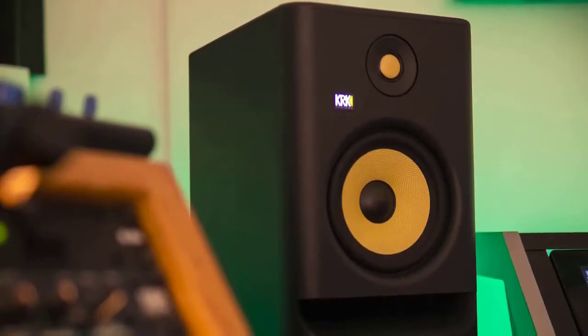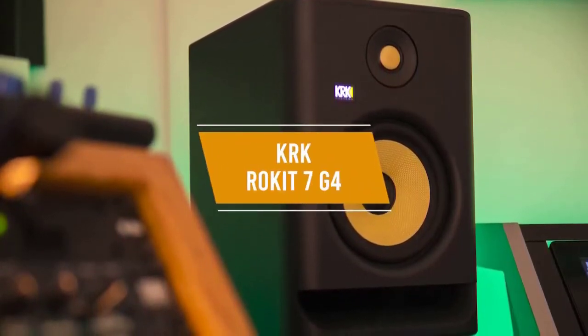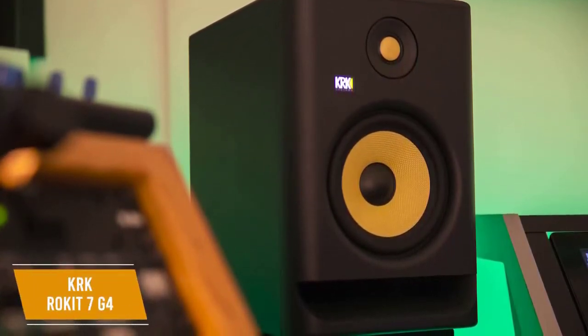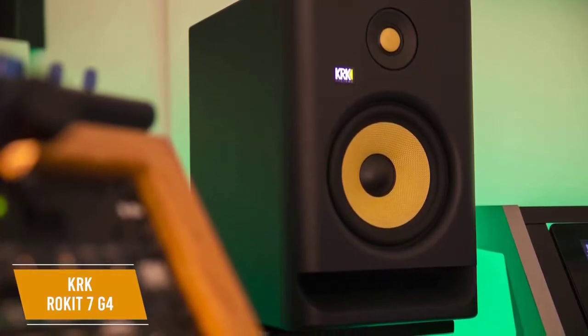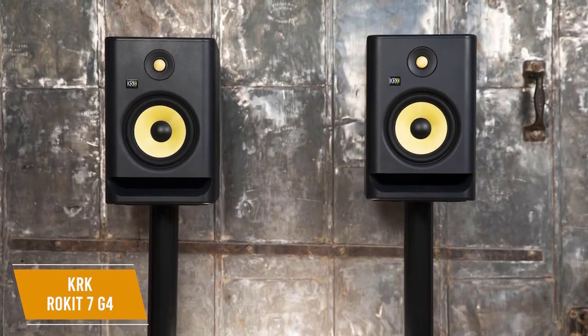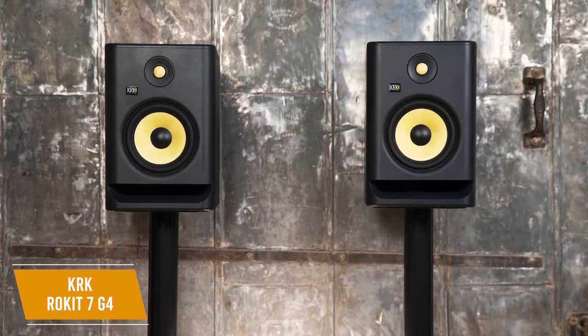If you're looking for a great studio monitor that's suitable for smaller rooms, the KRK Rokit 7 G4 might be the best option for you. The KRK Rokit 7 G4 is a versatile studio monitor that delivers an enhanced low-end response and some useful features at about $480 a pair. It gives you powerful and impressive audio output, an integrated mounting pad for better sound isolation, and a graphic EQ with solid customization capabilities.